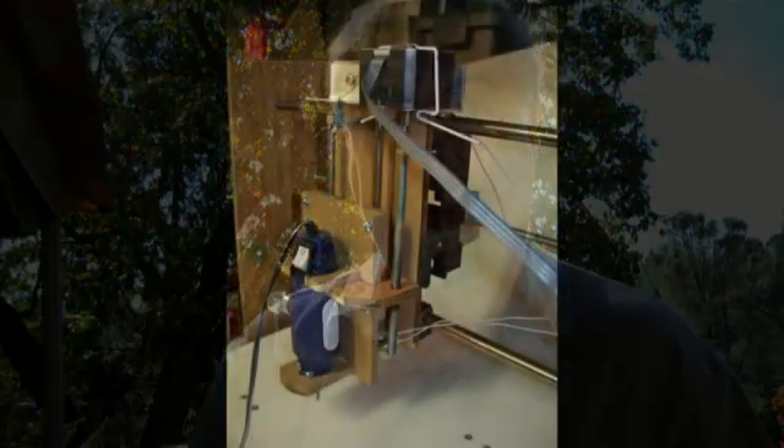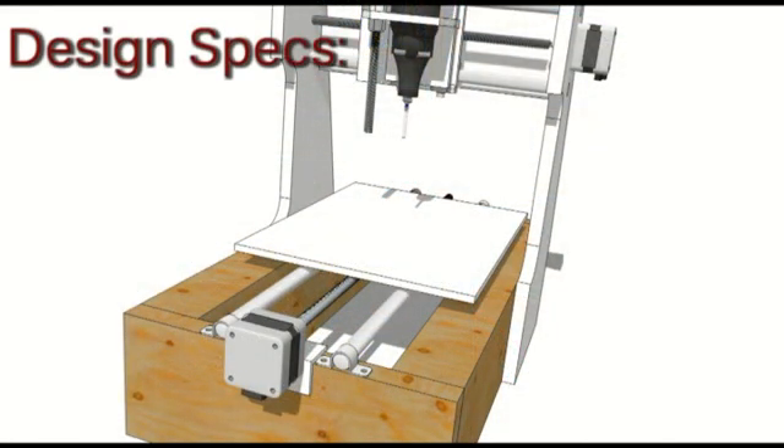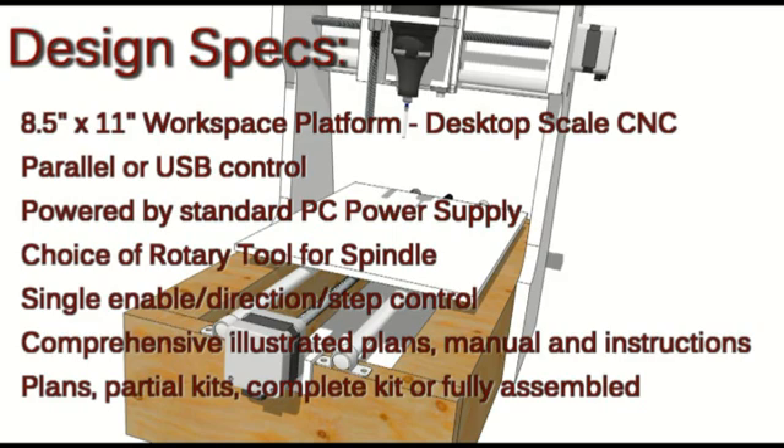This should be easy — it shouldn't be difficult. I prototyped a CNC machine using basic find-around-the-place materials. What I'd like to do is commercialize that to some extent. I'd like to be able to put together a CNC machine that is available commercially if somebody wants to buy the full-blown CNC delivered, assembled, or buy it as a kit.